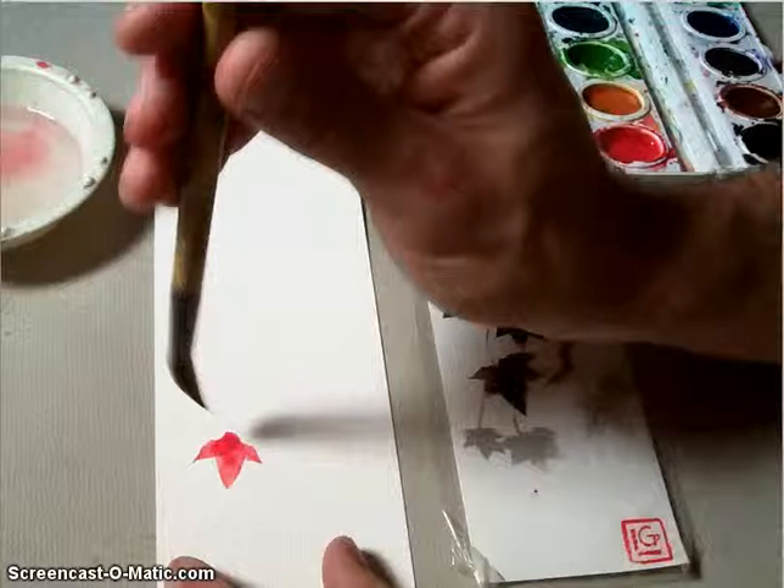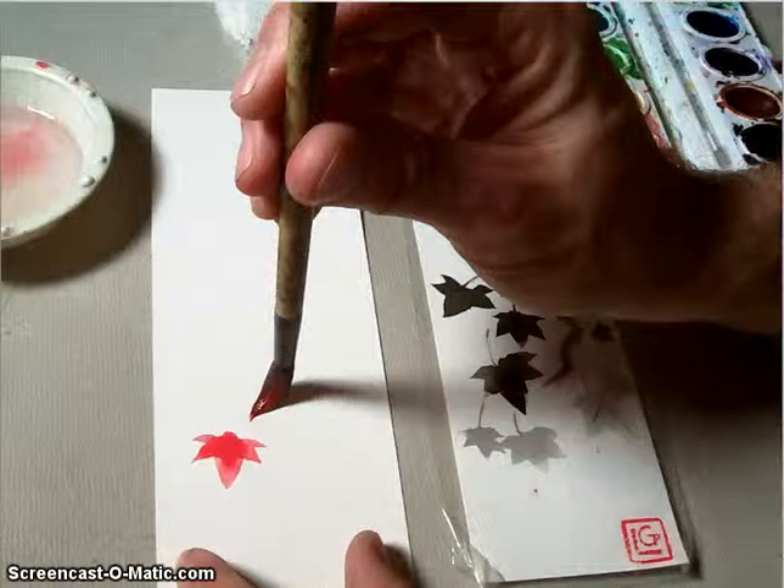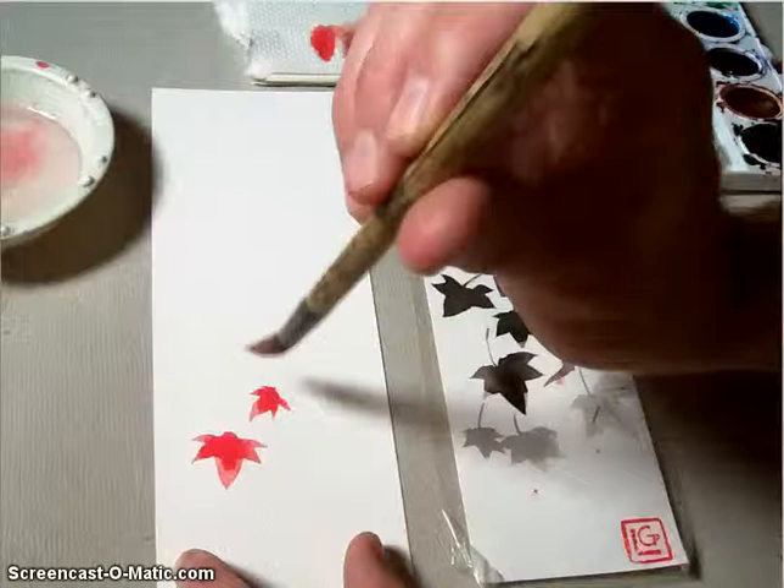Once you get that main piece done — I'm just tipping the brush one more time to make sure it's shaped nicely — then you're going to start doing the rest of them. Notice as I go through the rest of these that I turn my brush each time I make a new part of the leaf.